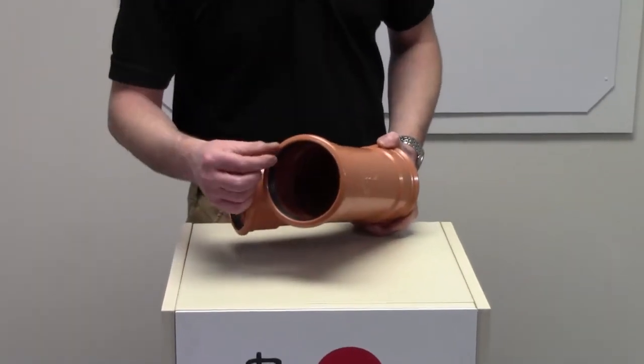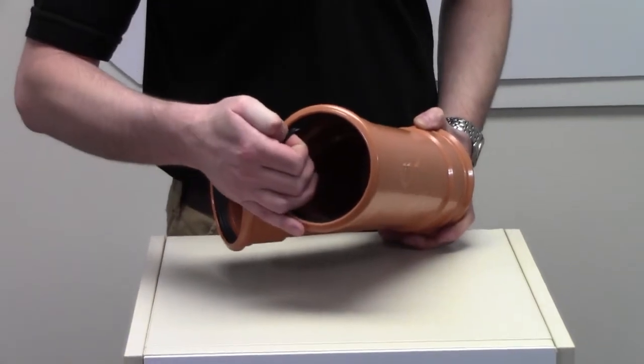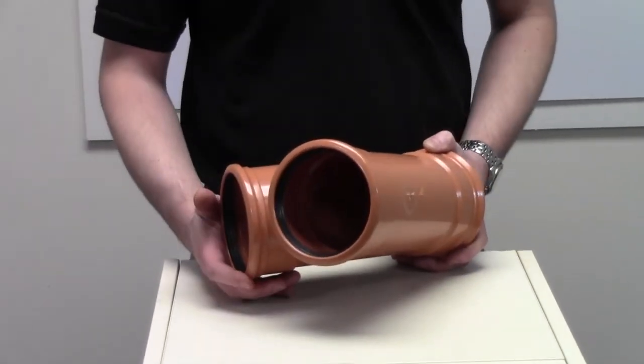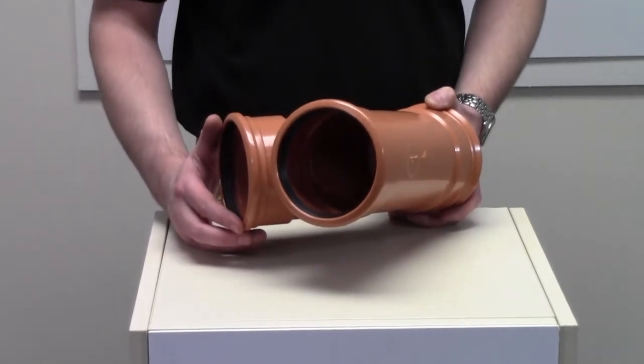Triple socket. Each socket has an EPDM rubber seal, which is securely fastened to the main body of the junction. It also accepts a 110mm spigoted pipe.